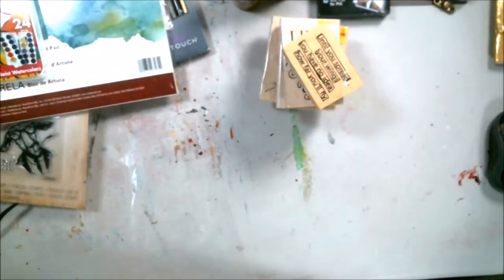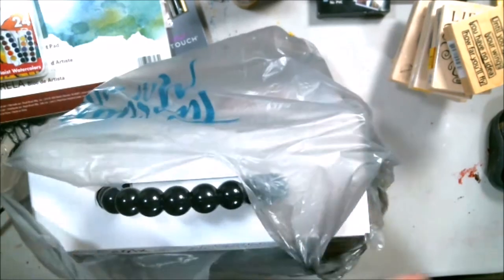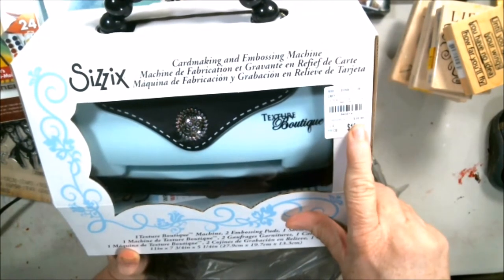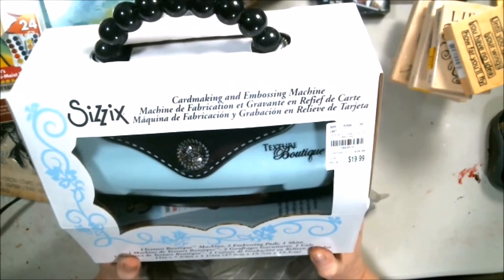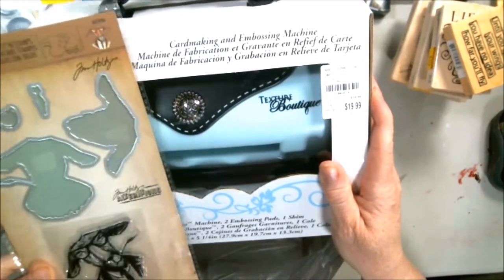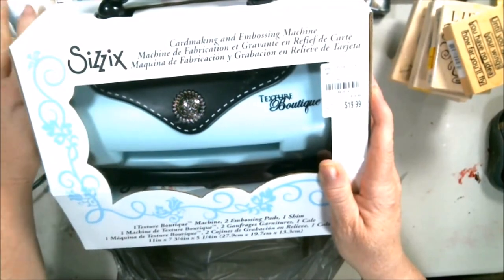That's all I got from Hobby Lobby — more than I normally do. But remember in the last video I talked about Tuesday Morning? A bunch of people responded and guess what — I got the Sizzix! $19.99, regular $39.99. I've looked online and it's been even higher than that. I've never used one of these ever. I'm going to have to do some reading and figure out how they work, but this accessory does say it goes with it. I got the Sizzix at Tuesday Morning and that little extra thing at Hobby Lobby.